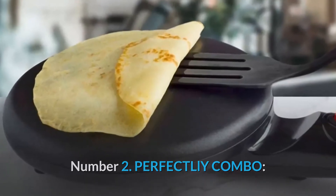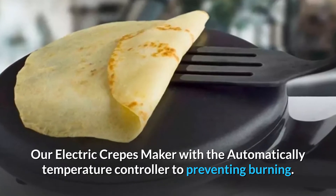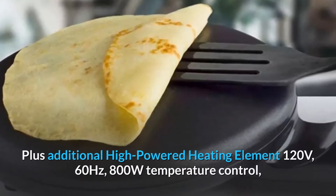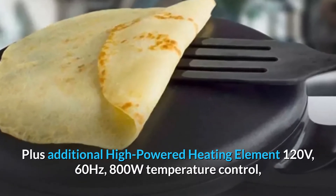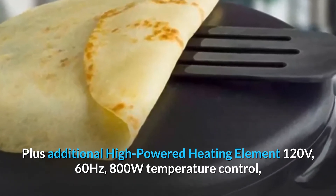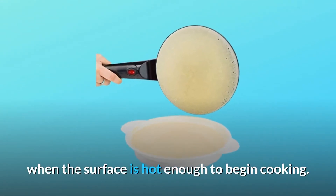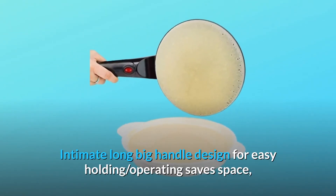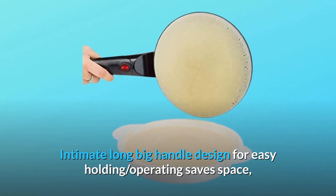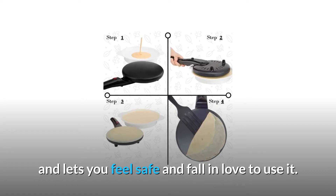Number 2: Perfect Layout Combo. Our electric crepe maker features an automatic temperature controller to prevent burning, plus an additional high-powered heating element — 120 volts, 60 hertz, 800W. Temperature control is operated by a one-press on/off button to indicate when the surface is hot enough to begin cooking. The long handle design allows for easy holding and operation, saves space, and lets you feel safe using it.